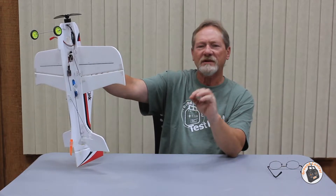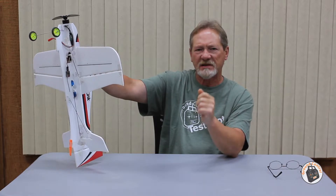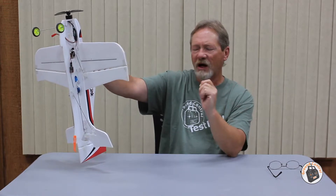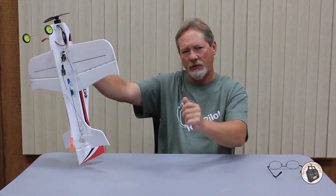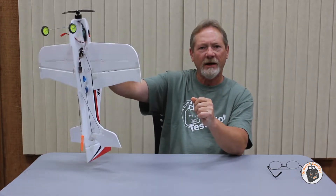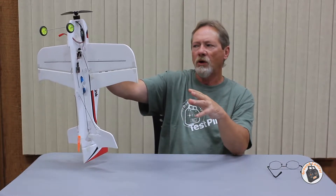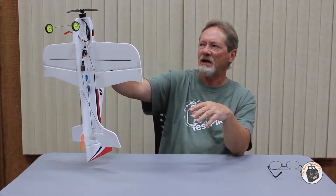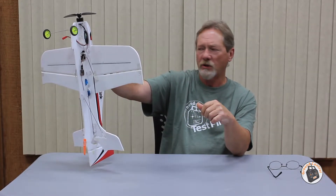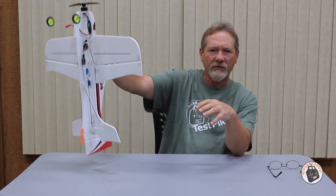What I discovered was on the transmitter, rather than trying to hold the throttle at a specific position to maintain the altitude on the plane, I discovered that if I pulsed the throttle up and down, that helped keep the plane in a vertical position without it drifting all over the place. I don't know why that is, other than it's almost imperceptible if you're hitting the throttle right when you're pulsing it.